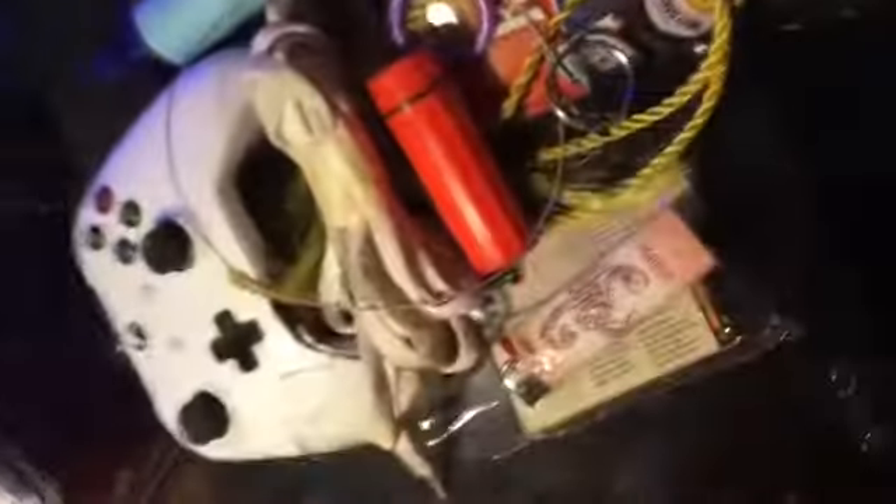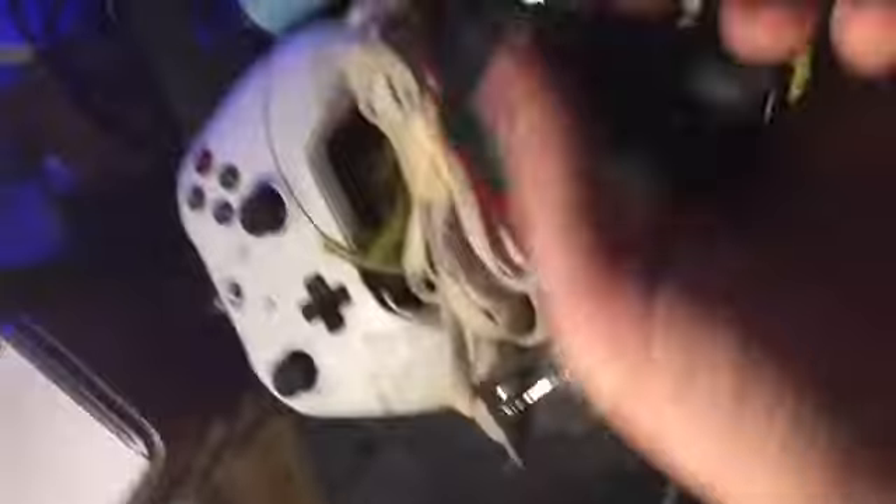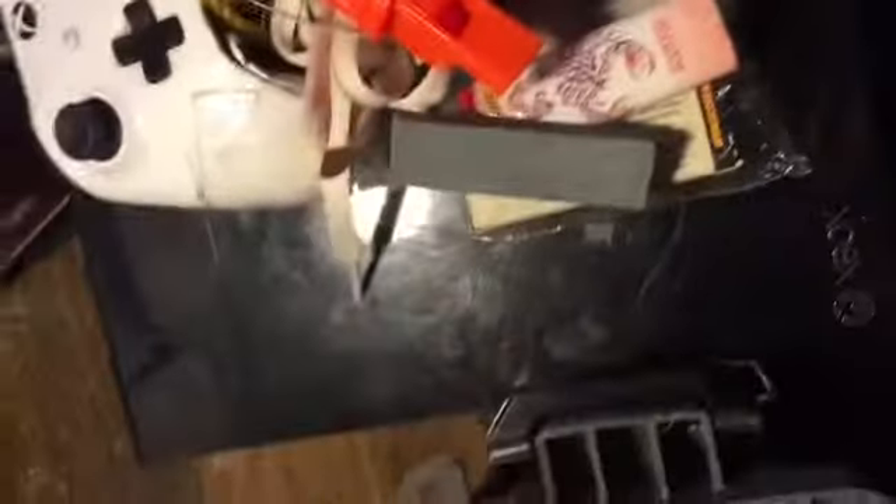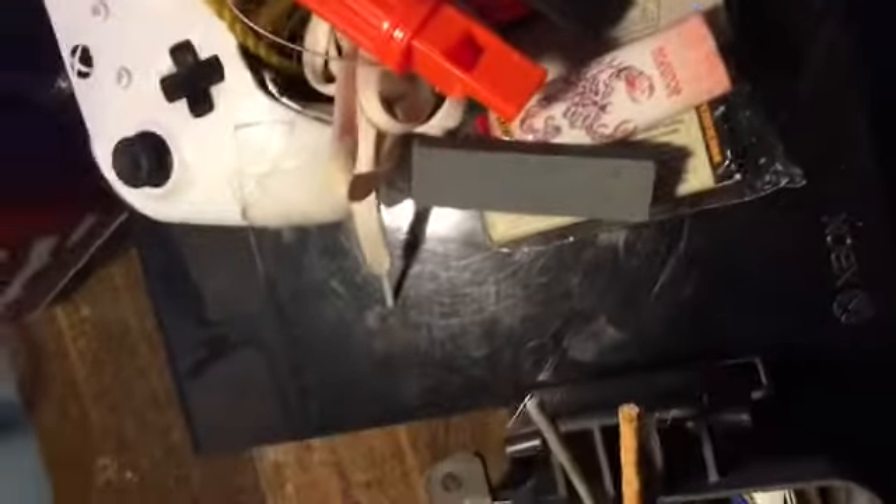I use it for cutting firewood — it's a small saw. There's also a knife, a little flashlight, a compass with a whistle, a sharpening stone, and a spoon, fork, and knife set.